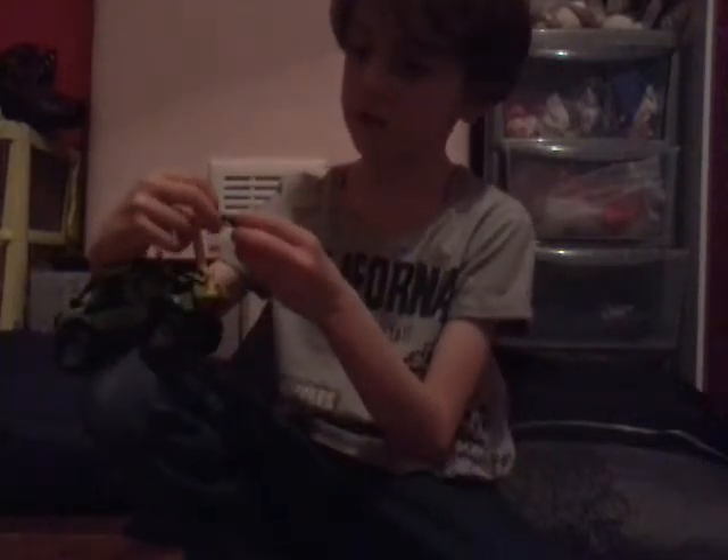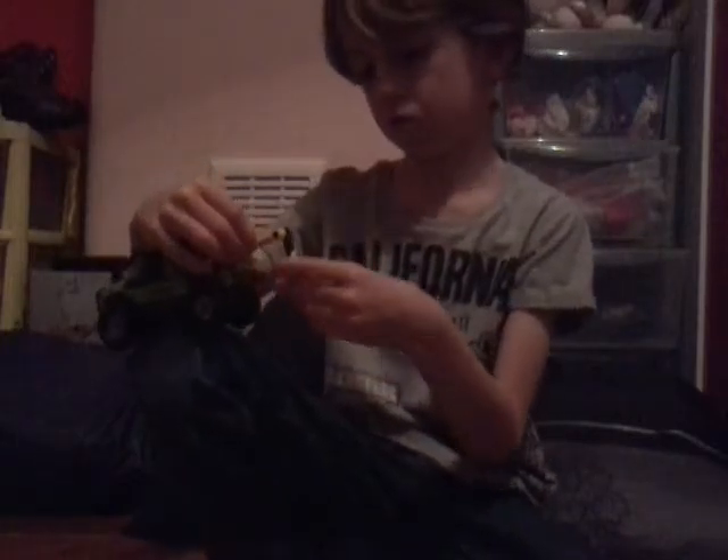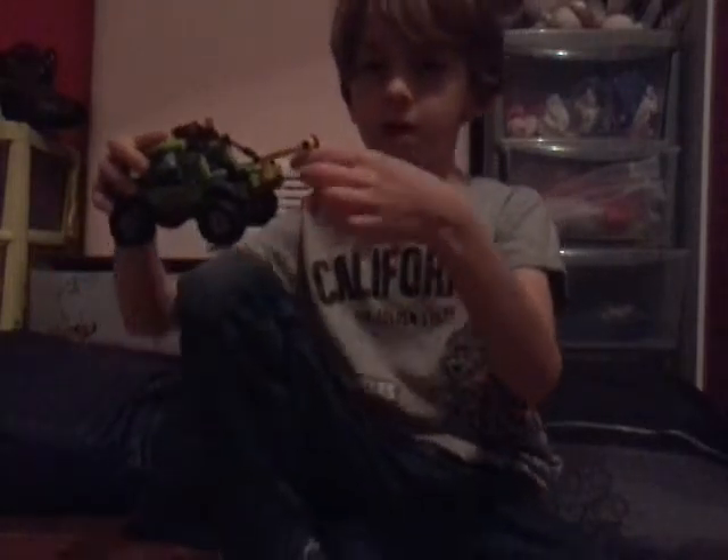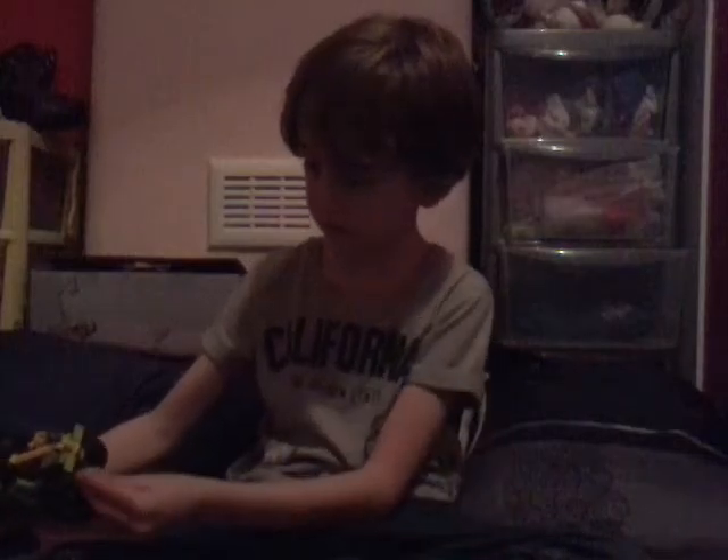And then if I take this out, I think you do that, and then it's got the hook on it. It's very impressive for a Lego set. It's good and I like it.